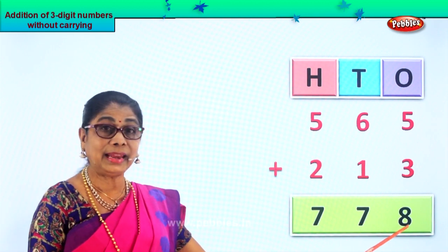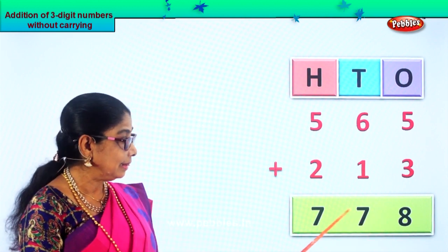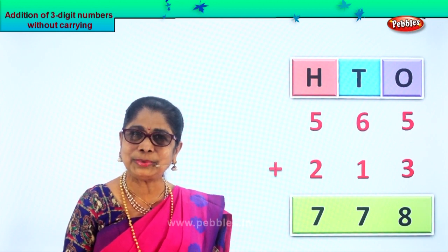We get the answer seven hundred and seventy-eight. Did you enjoy adding three-digit numbers without carrying?